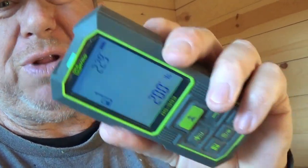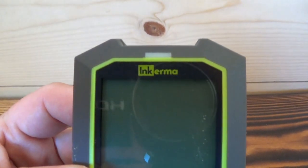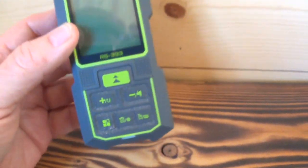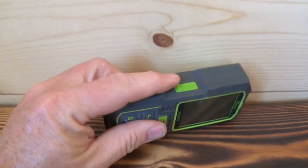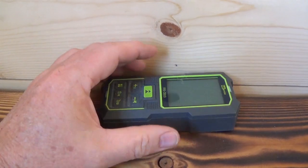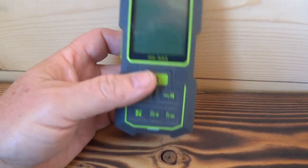It's a kind of hard rubber plastic type of thing, but it fits nice in your hand. This is by a company called Akerma — it's the RS-393. It's rechargeable USB-C, so it's a lithium rechargeable, and you can do all kinds of measurements with this thing.